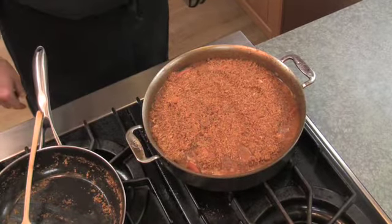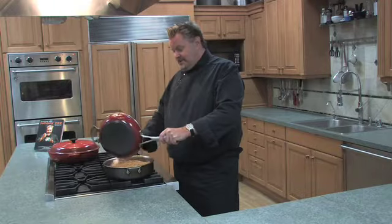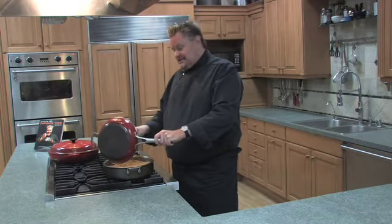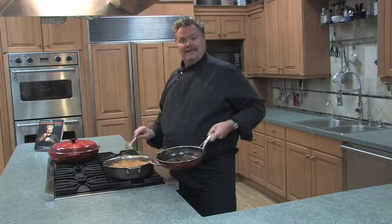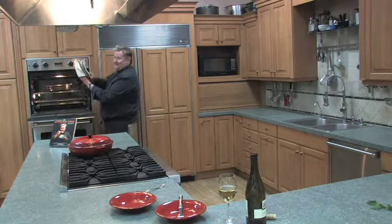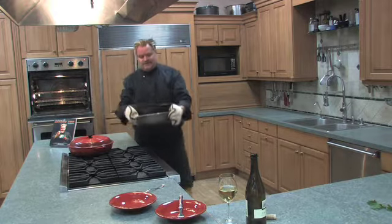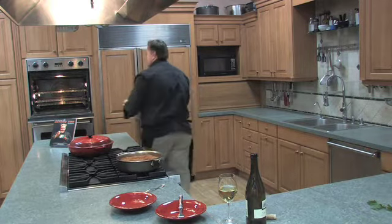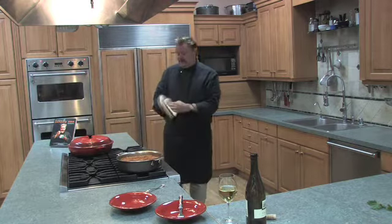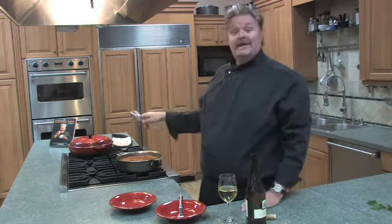Oh my god, this looks so delicious. And then into the oven — really everything's cooked, so all we're doing now is letting those flavors all come together. Our cassoulet is ready. You see the cassoulet — oh, it's bubbling. It looks delicious. We had a French gentleman that worked in the store for years who has had the traditional cassoulet his entire life, and he actually thought that mine was a pretty good version of it.